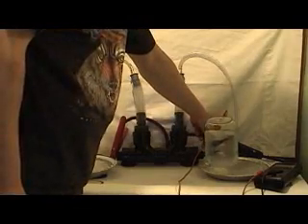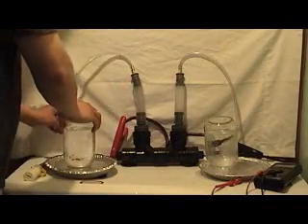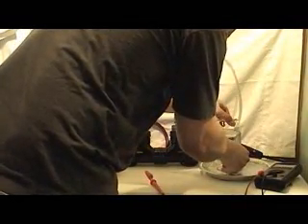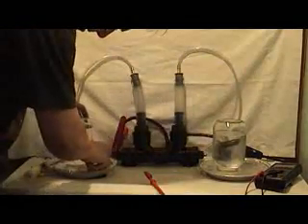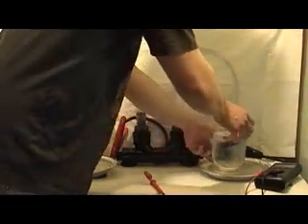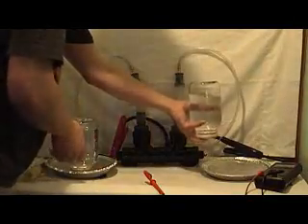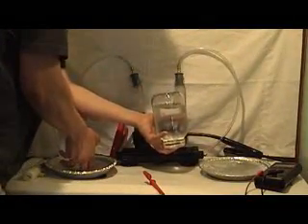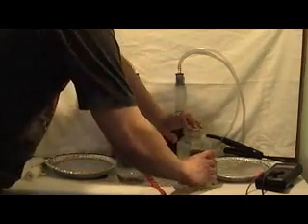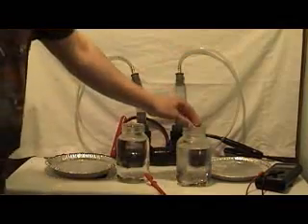But right now I will stop this hydrogen and oxygen production, take the tubing out, and actually take some jars out from the water. I'll just put lids under here, and you will see that this here is actually pure hydrogen and this side here is pure oxygen. This is pure hydrogen, and this is pure oxygen.